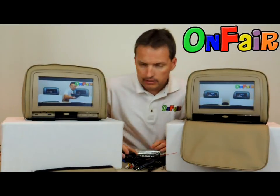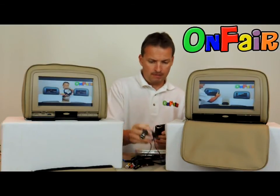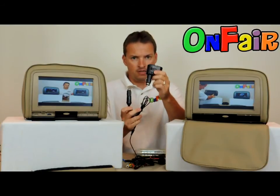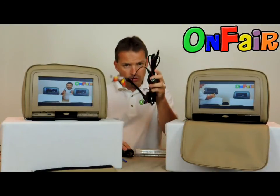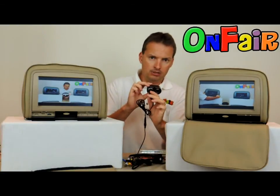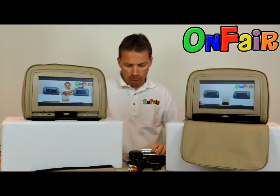Another thing you should consider buying alongside cigarette power plugs is a splitter. If you've only got one cigarette outlet in your vehicle, you will need one power cable for each headrest, so you'll need a splitter to plug two power cables in. Add that to your order.